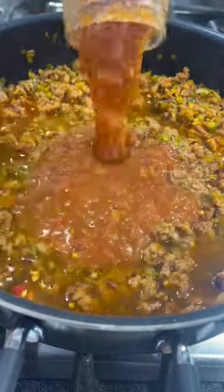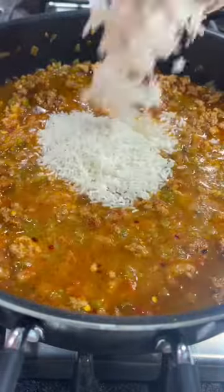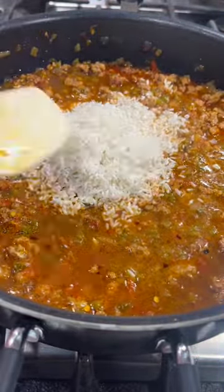I then added in two cups of chicken broth, a 16-ounce jar of salsa, and stirred that all together before adding in a cup of rinsed long grain white rice.